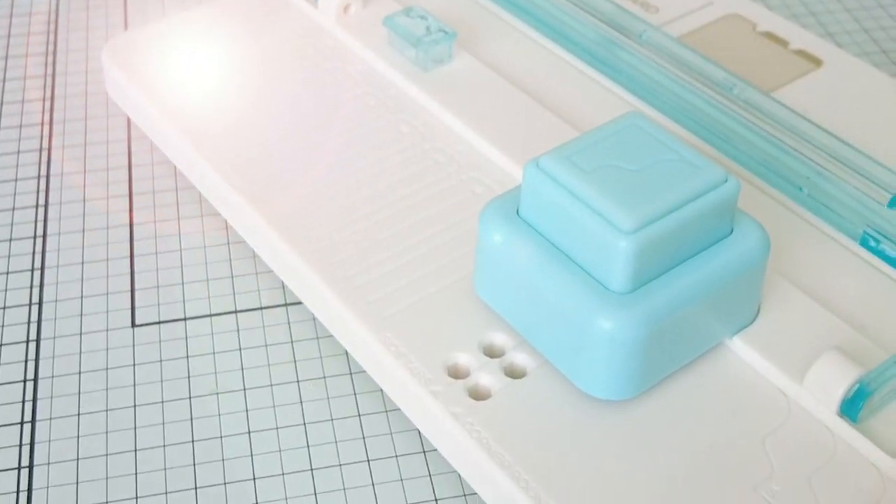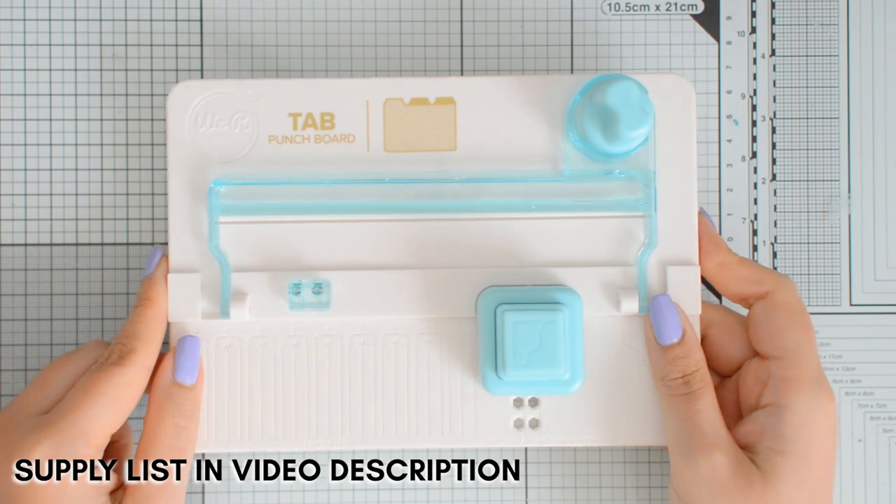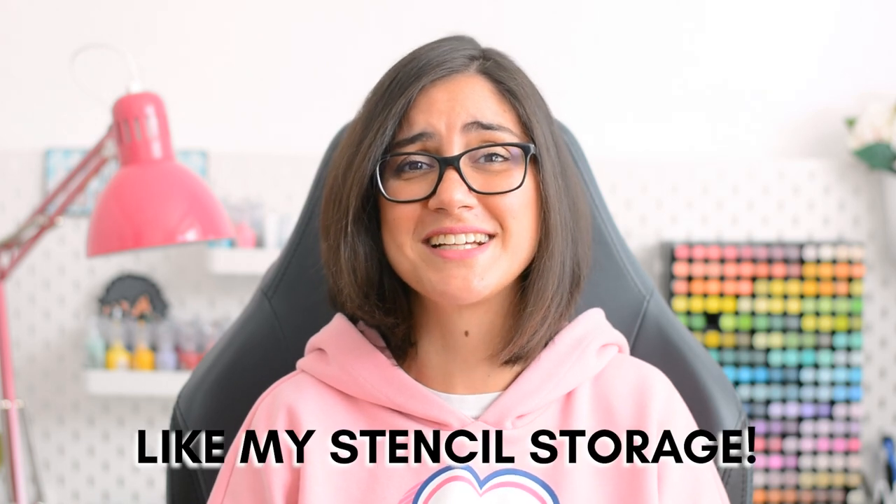Next we can create our dividers and it is time to introduce you to this amazing tool. This is the We Are Memory Keepers tab punch board and I love it. This is one of the most ingenious tools I have seen and I can already see so many uses for my craft room organization.